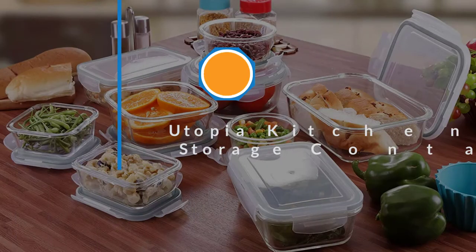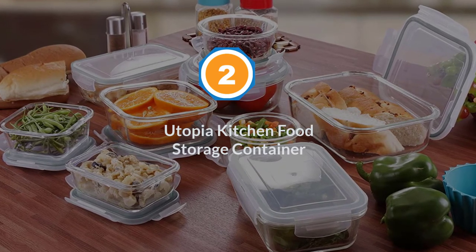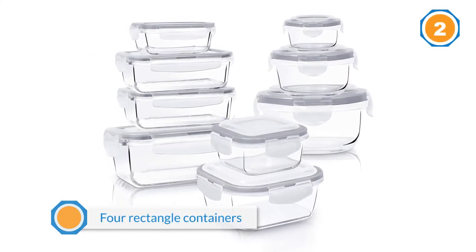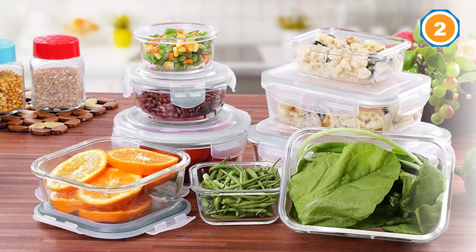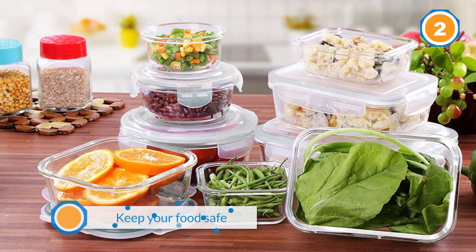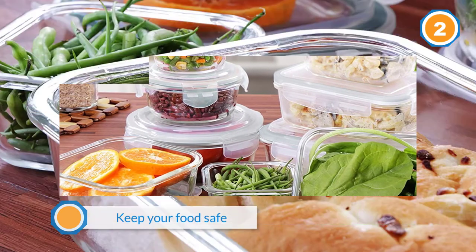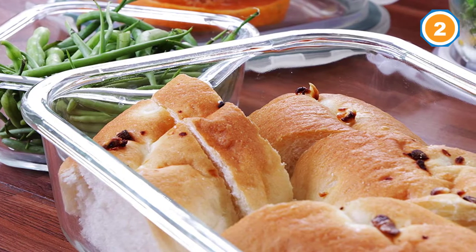Number two: Utopia Kitchen food storage container. This glass storage container set also has 18 pieces in a similar breakdown — four rectangle containers of varying sizes, three round containers, and two square containers. The set is BPA free and the lids each have four latches that easily secure the lid to keep your food safe.